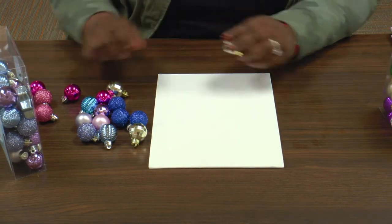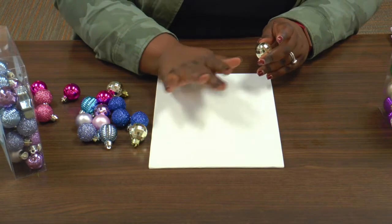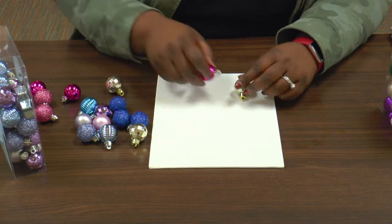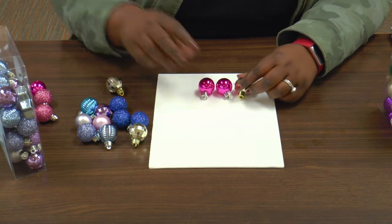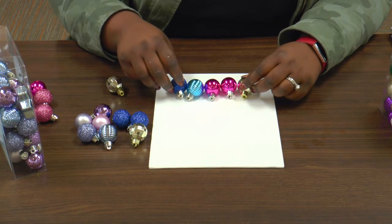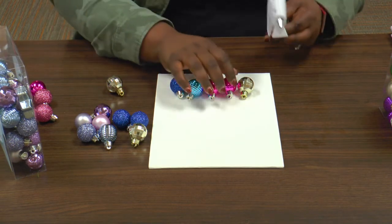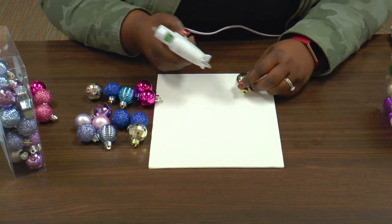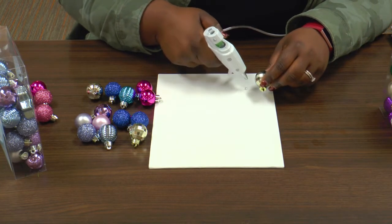Let's get started. Let's start our tree. So we're going to start with five, then four, then three, then two, then one. We're going to make a triangle. We'll just have to deal with things moving around. So that's how we'll start our base. I need our hot glue gun, so we're just going to put it down.